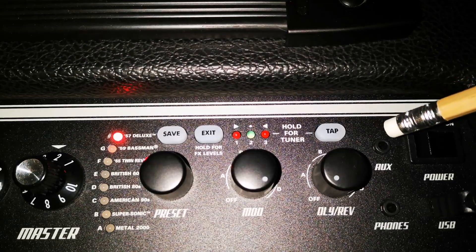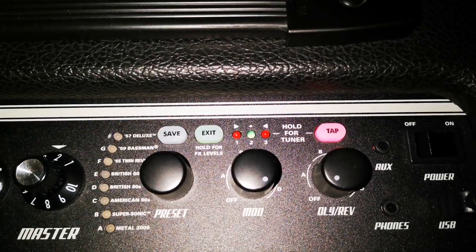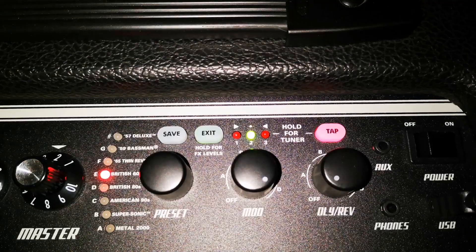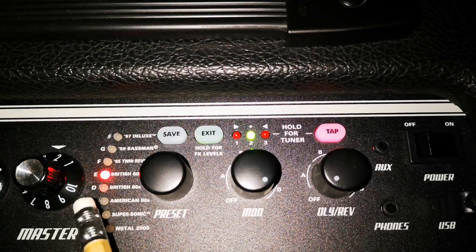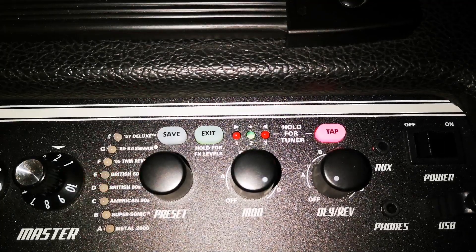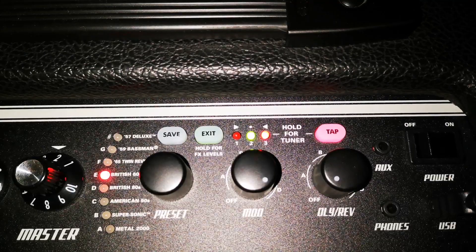This is the tuner. To activate it, press and hold the tap button for a few seconds. I'll start with the high E — twang that, and it tells me it's spot on: green light and the corresponding light on the banks, you can see the E lights up. To show exactly what it's about, I'll go flat a bit — and there we go, the other way sharp. With these simplistic tuners the name of the game is just to get that green light spot on.